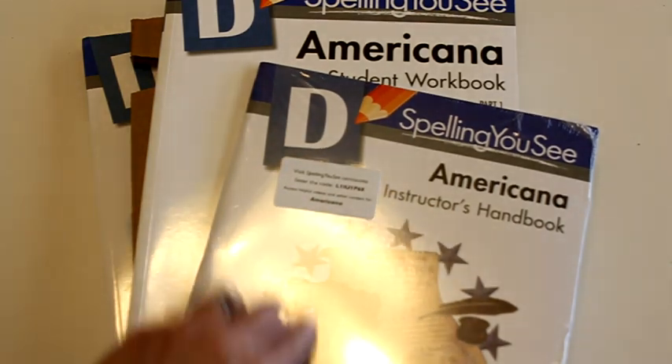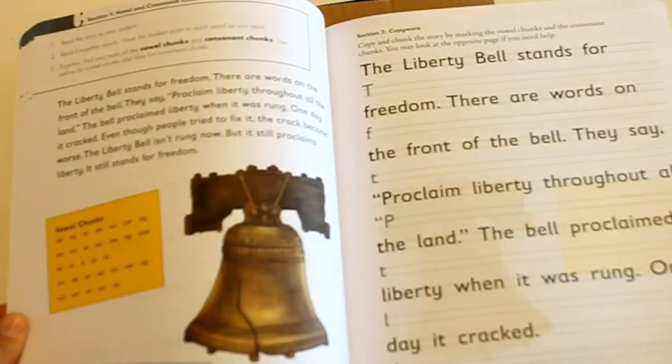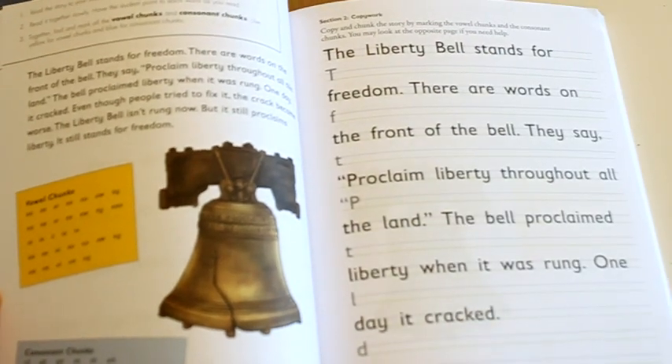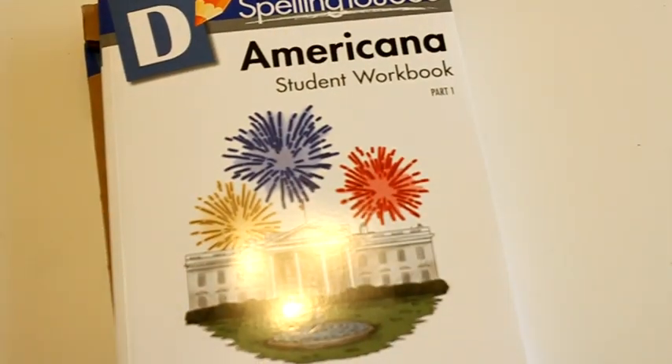That's level E — again there's part one and part two and the passages are fairly consistent throughout as far as length and information. Here's level D and they all come with a code that you can use to get more helpful videos and information for that level on their website. Level D passages are somewhat similar but a little bit shorter and slightly larger lines and fonts compared to level E, and we'll be using this for my fifth grader this year.